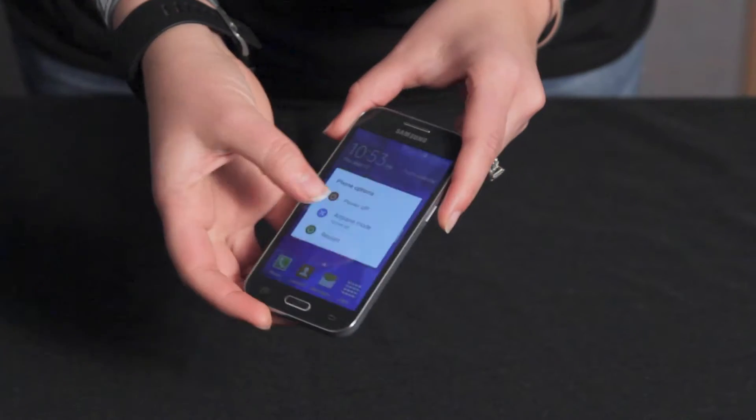So if you haven't done it yourself, I'm sure you at least know someone who's dropped their phone in the water, spilled a drink on it, or just gotten their phone wet somehow. If this happens, the first thing you want to do is turn off your phone immediately.